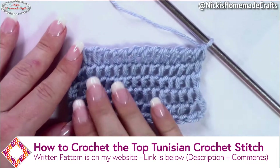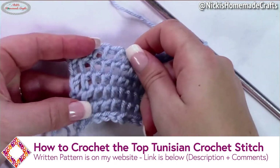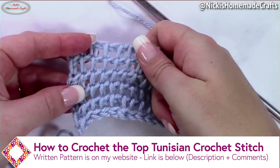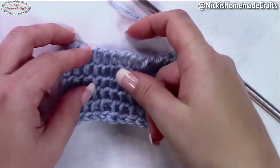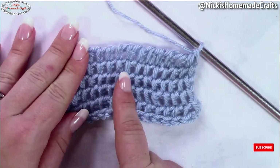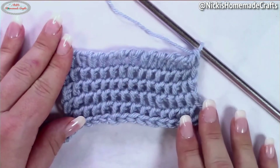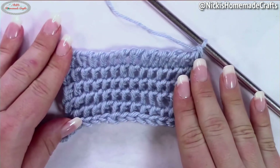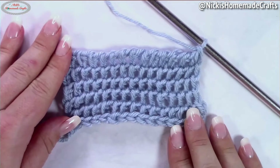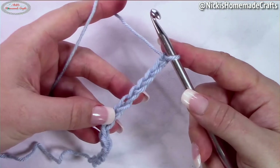Welcome back to my channel, this is Nikki of Nikki's Homemade Crafts. Today I'm going to teach you how to crochet the top stitch. The top stitch is literally made in the top of your stitches and it's super lacy and beautiful. It's also nicely stacked stitch over stitch, which allows you to have a beautiful geometrical project all done in a Tunisian top stitch.